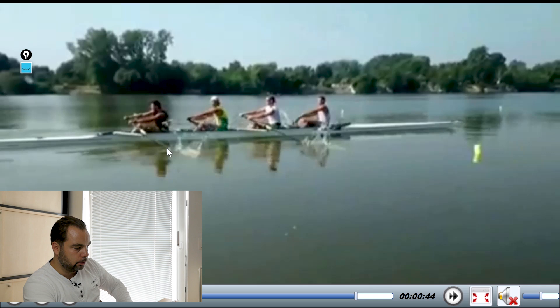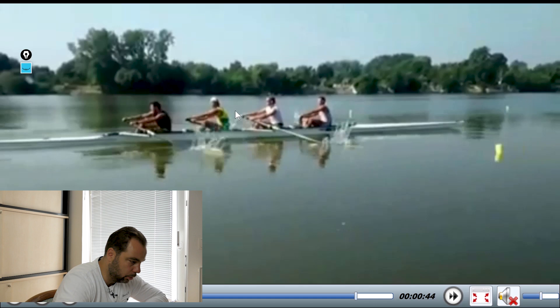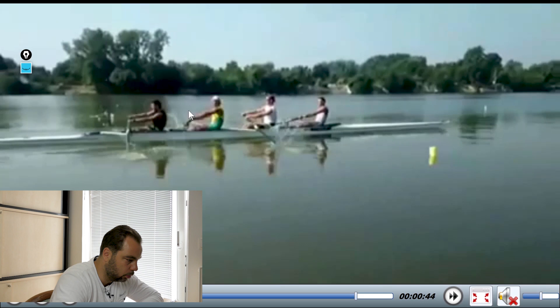Same with number three — right there. He opens the upper body a bit, but still he's got a longer upper body than the stroke. Still, this is very, very good. He bends at the same time; you can see the bending from here already. Nice job. Very composed finished position.